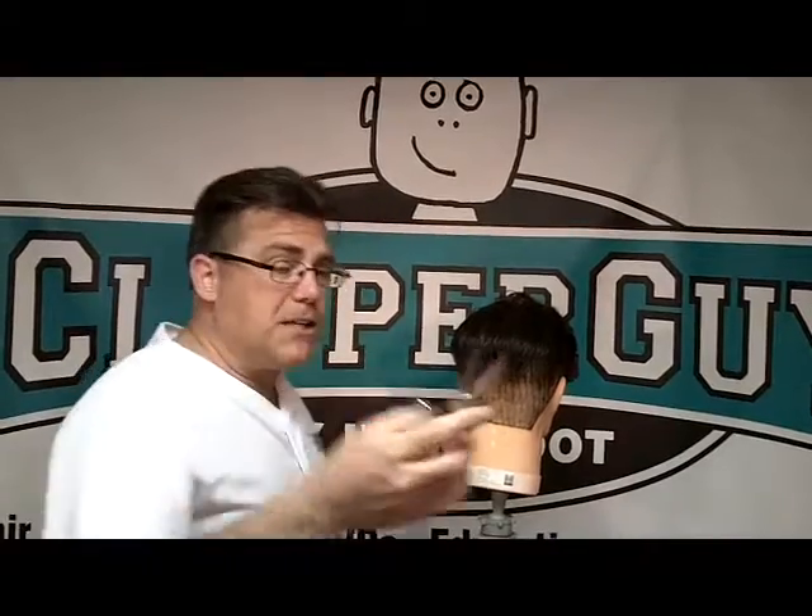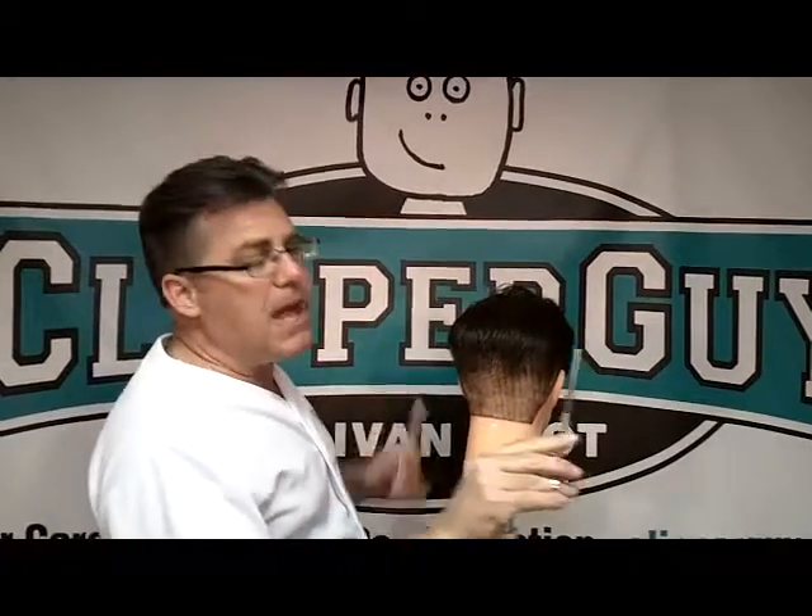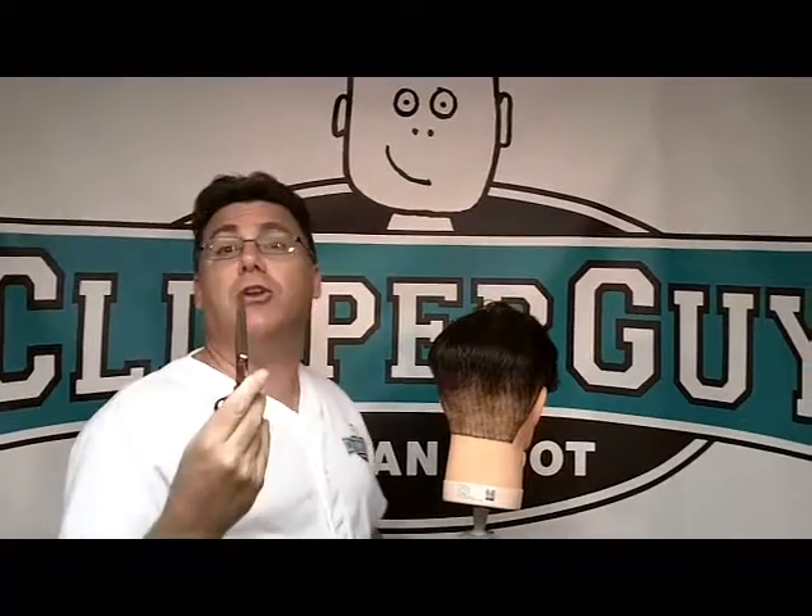Scissors are a fundamental tool of classic barbering. Scissor over comb is typically executed with longer scissors — six and a half, seven or better.